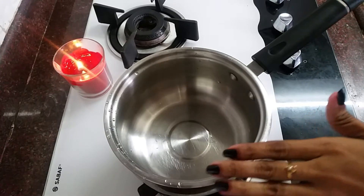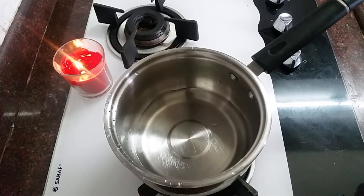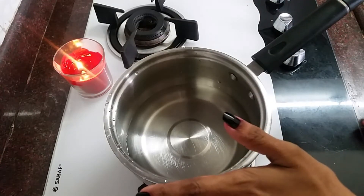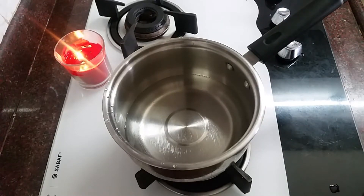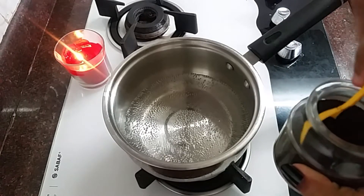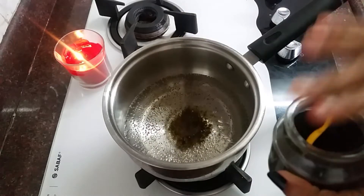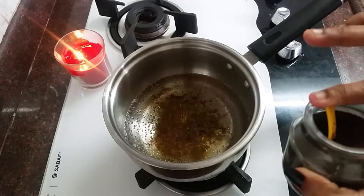I am going to add a saucepan to the stove. I am going to add 2 glasses. We will add a lot of chai like that. We will add 16 tsp. I have to add 10 tsp. After we add the mélange, we will add more.